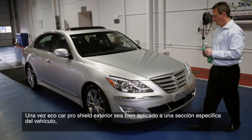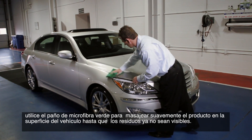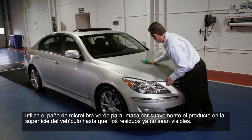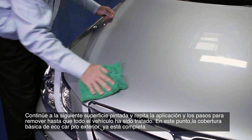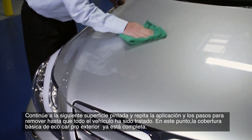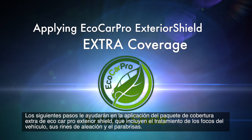Once Eco Car Pro Exterior Shield is thoroughly applied to a particular section of the vehicle, use the green microfiber cloth to gently massage the product into the surface until any residue is no longer visible. Continue on to the next painted surface area and repeat the application and wipe-off steps until the entire vehicle has been treated. At this point, Eco Car Pro Exterior basic coverage is now complete.